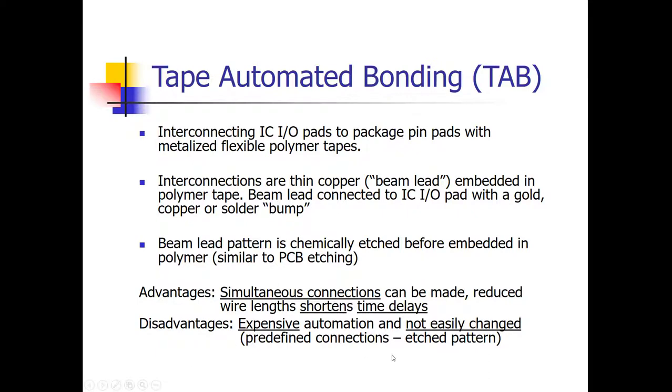Flip chip is actually the optimum for high-frequency applications, like what's typically used with a microprocessor. The disadvantages of TAB are that it involves expensive automation, and it's not easy to change the connections because the lead pattern is etched like a printed circuit board. You'd have to go through the same process as changing a PCB design — much more involved than wire bonding, where you just change a program.